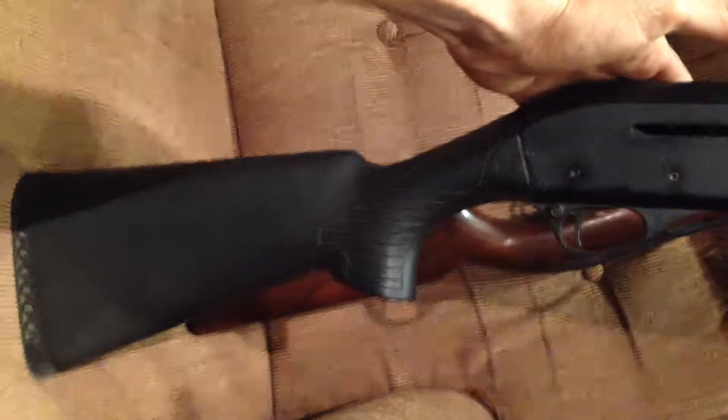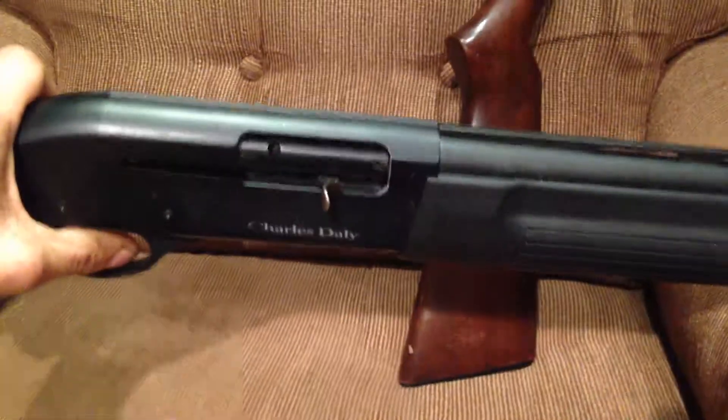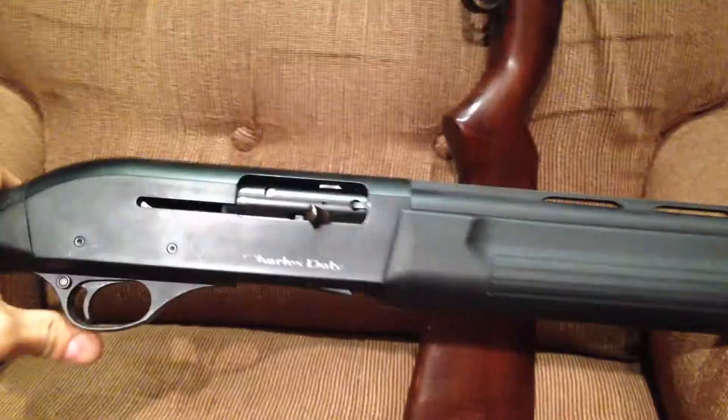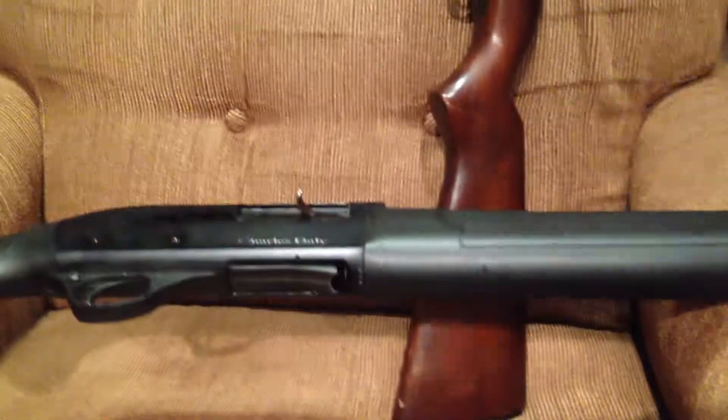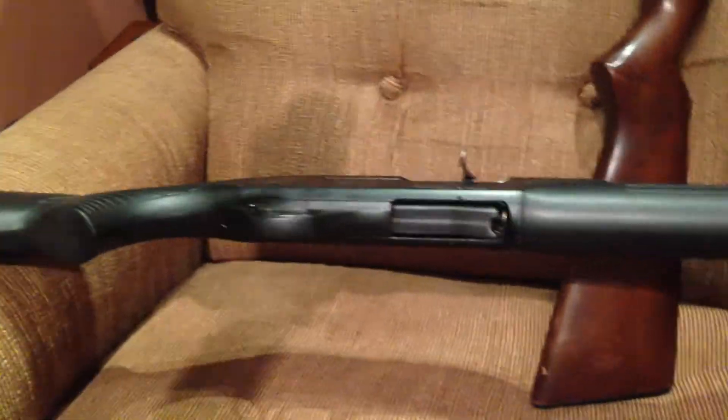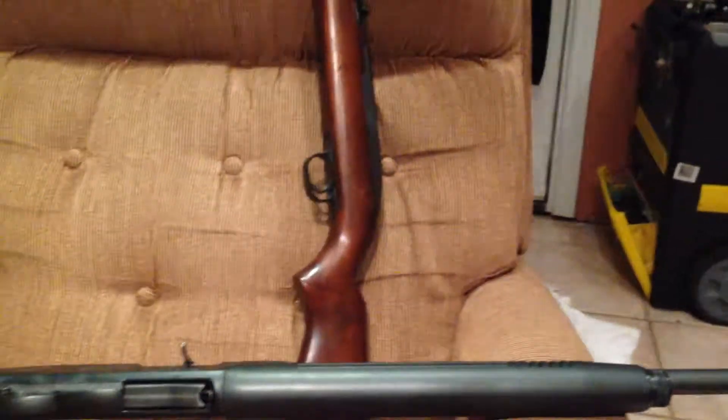I've got a modified choke in there and the thing's got a real light recoil, kind of a light gun. It works good — I think you can buy them at Walmart. So I thought that might help somebody with a similar gun like this. Make sure you change those O-rings and she'll fire great. Thanks for watching guys. Have a good night. Bye.